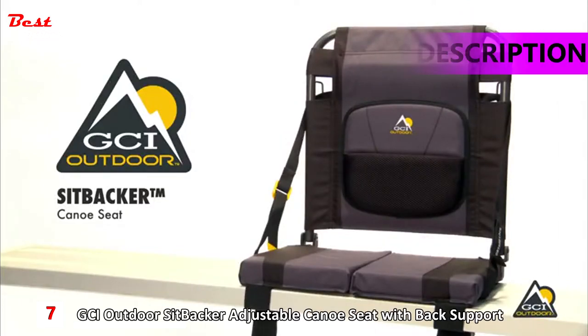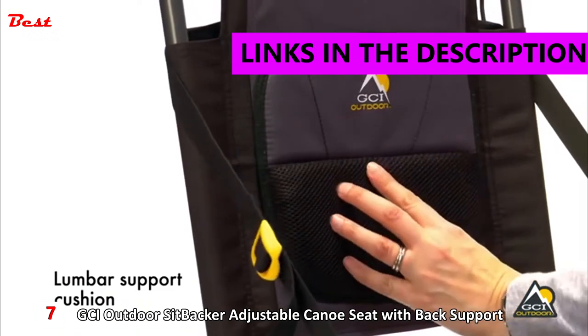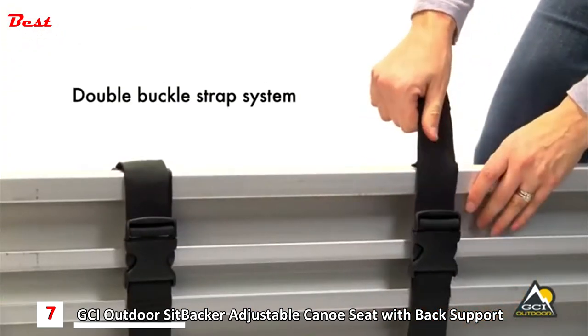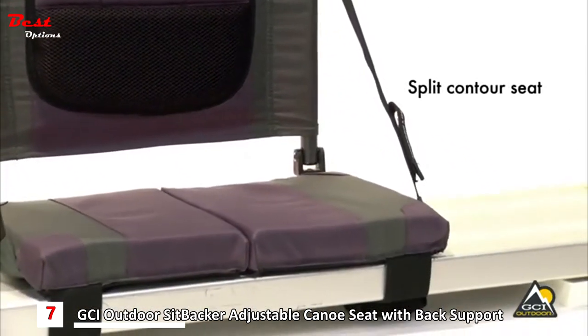The Sitbacker Canoe Seat. Ideal for canoeing, the Sitbacker features a lumbar support cushion and a double buckle strap stability system. The split contour seat adapts to both flat and molded canoe seats.